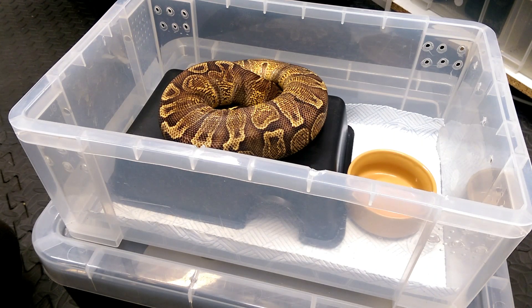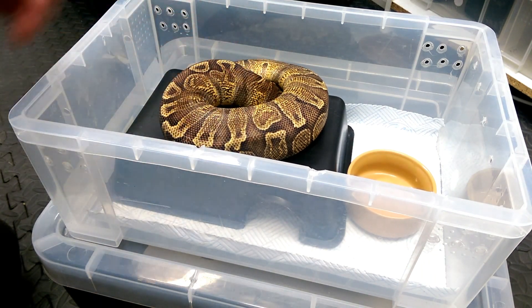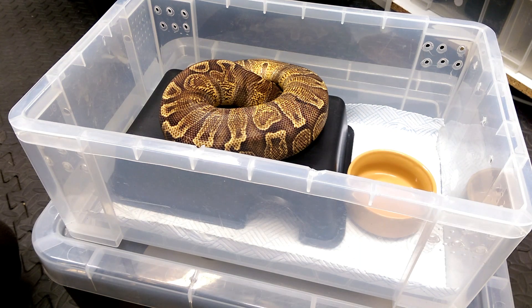How's it going everyone, it's Gavin from Balls to You. This is going to be a quick advisory video on what size tub to use, or when you should upsize your ball python from its nine-liter tub to a bigger tub. It's a very difficult question to answer, but I'll do my best.